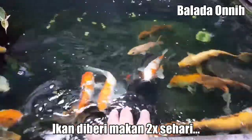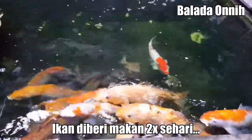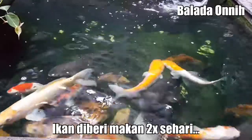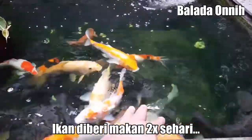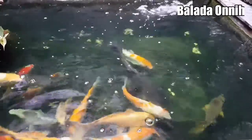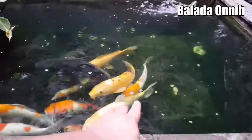Good morning, selamat pagi. Laper ya? Sudah waktunya makan belum?